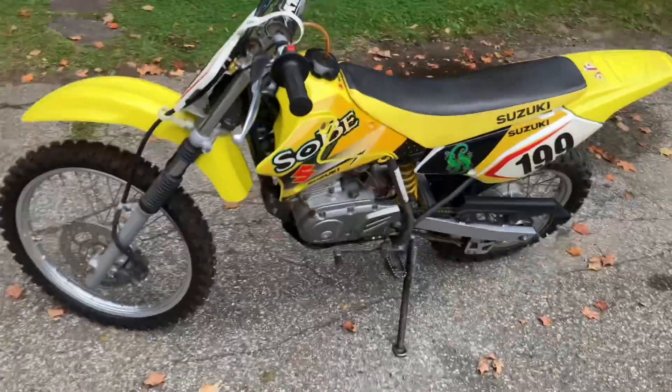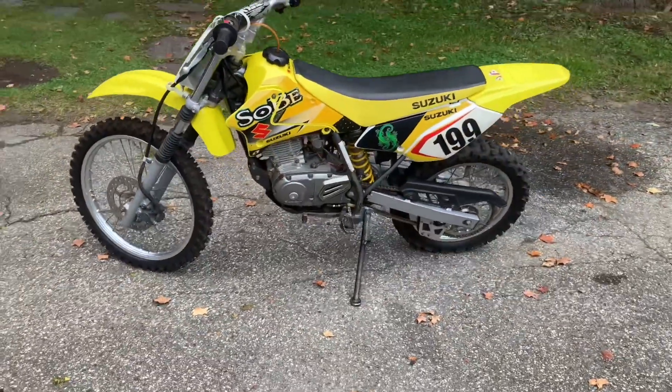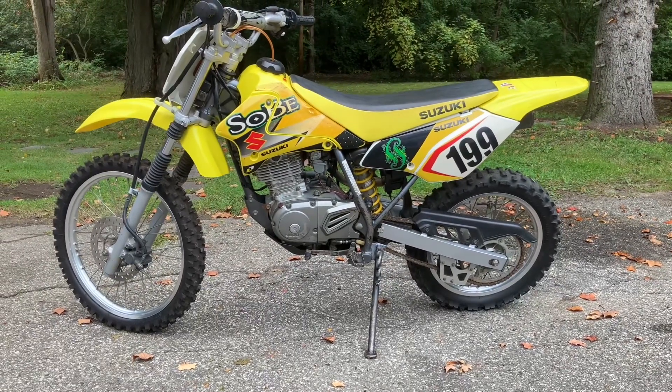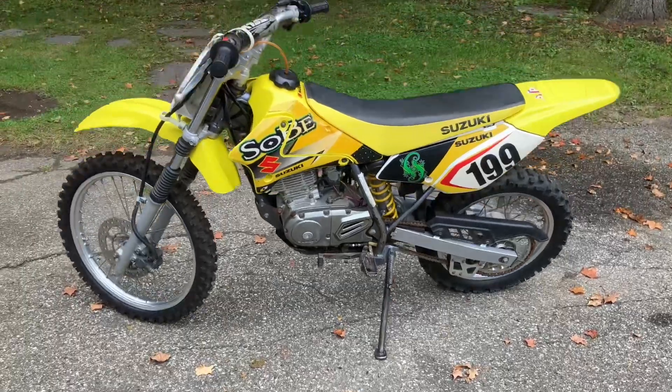It's got a broken brake lever here. The last person who had it dumped it. The person who had it before me — their kid was riding it. They dumped it and broke the lever, and pretty much the thing sat ever since, so I picked it up.